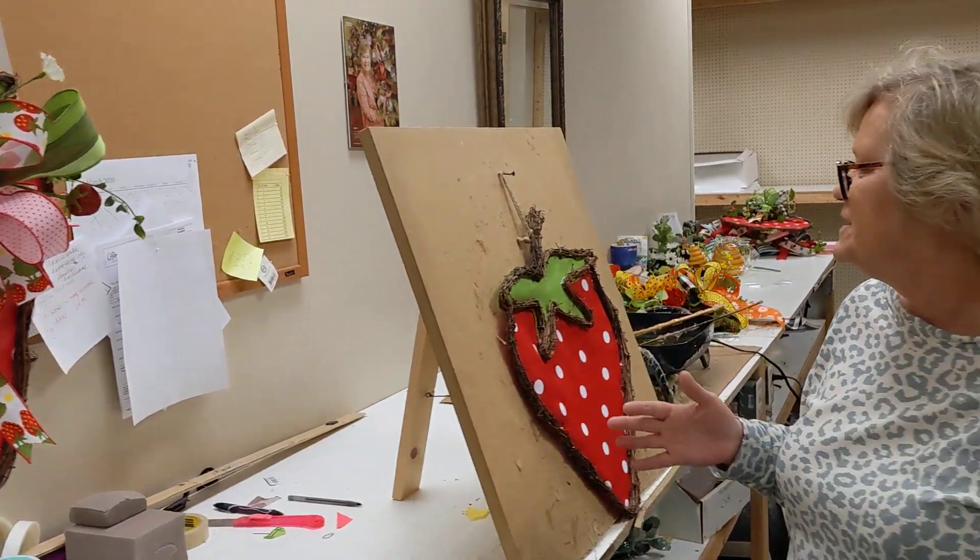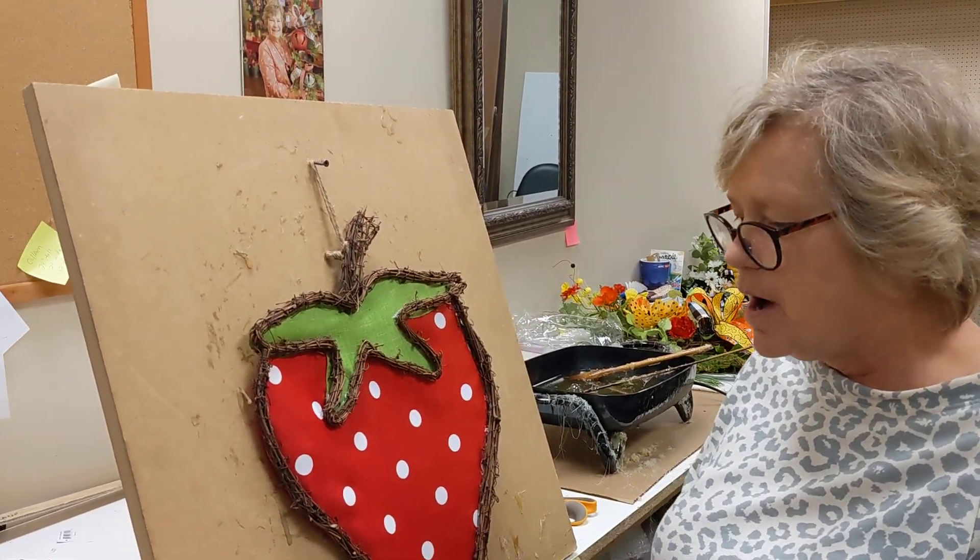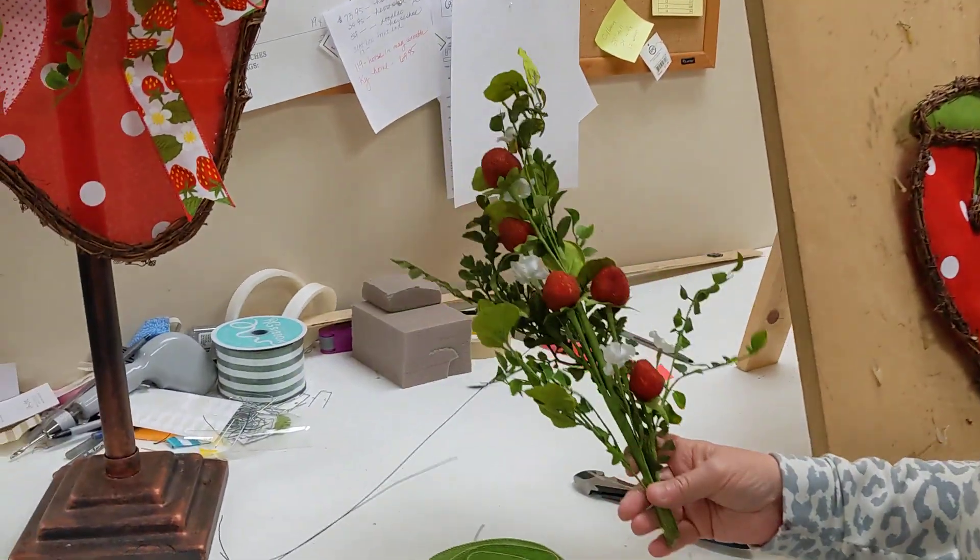Everything you need, as always, is going to be available all in this kit. You're going to get your beautiful strawberry, your strawberry pick, and your ribbons.